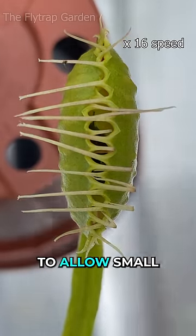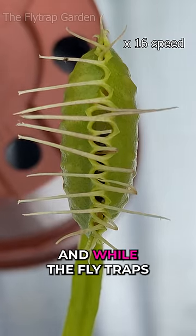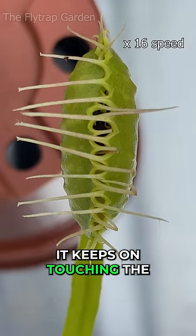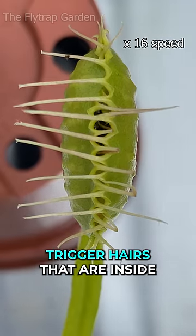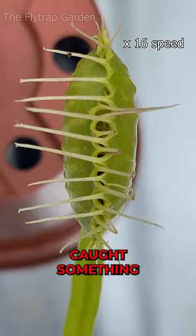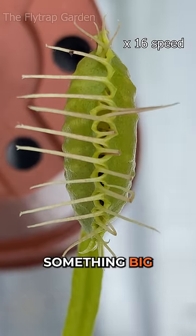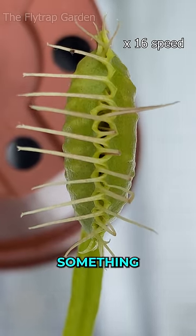These teeth are there to allow small bugs out while keeping the big ones in. And while the flytrap's prey struggles to escape, it keeps on touching the trigger hairs that are inside the mouth of the plant. This tells the plant that it has caught something — something that can't escape through the gaps in its teeth. Something big. Something worth eating.